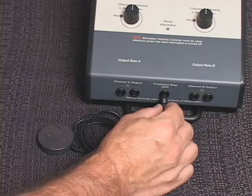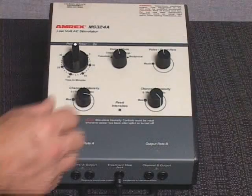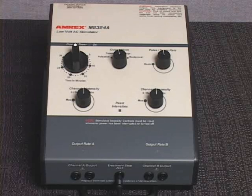Connect the patient treatment stop switch to the treatment stop jack. Rotate the intensity control knob or knobs to the zero reset position, enabling the audible click or clicks.